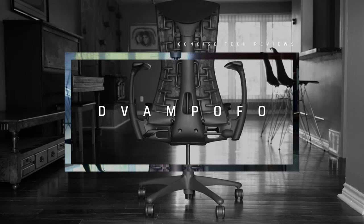Welcome back to another episode. I'm your gracious host David and today I'll be reviewing the Herman Miller Embody.